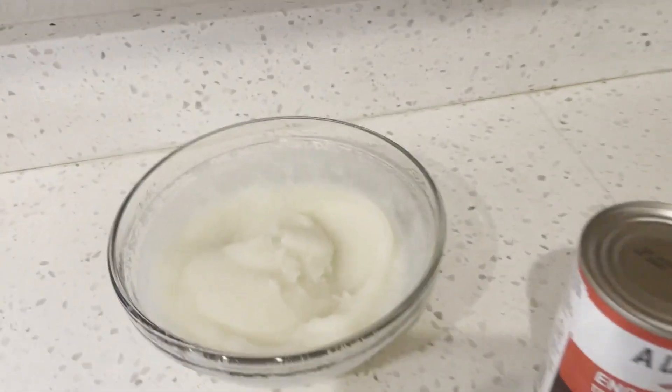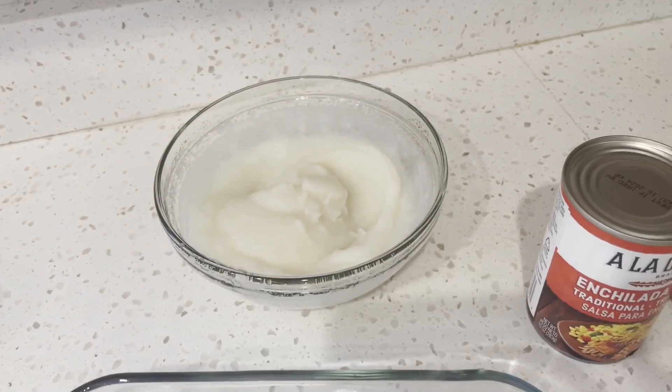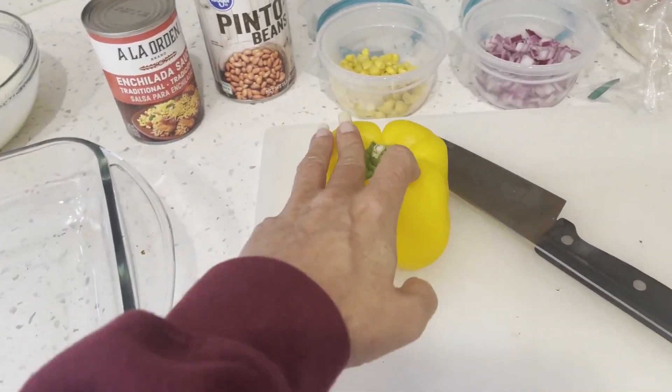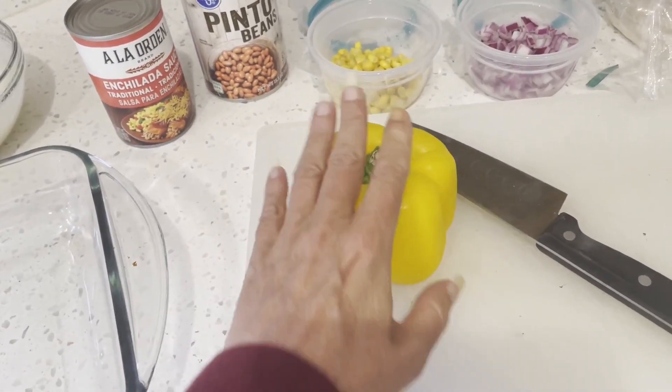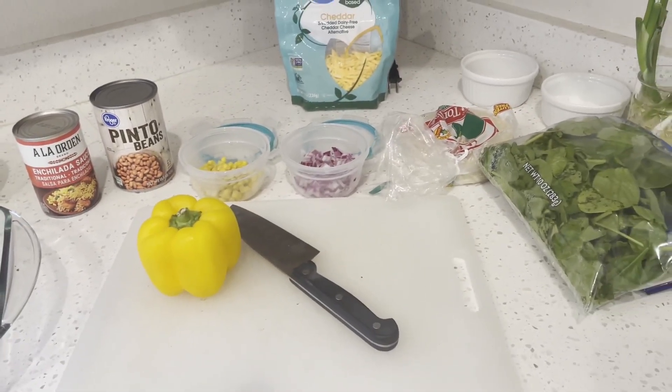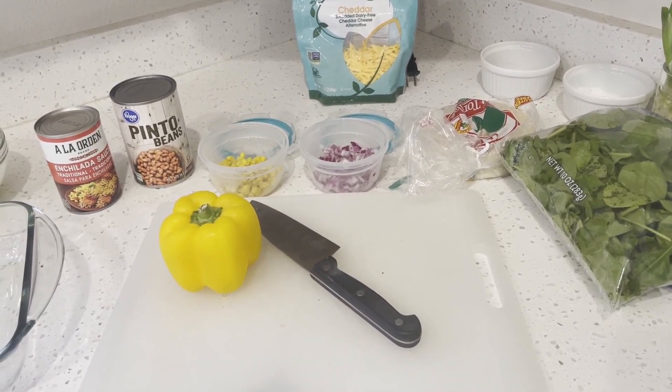These are instant mashed potatoes but they're for the dog. I also need to dice up about half of this yellow pepper. Those are all the things. Preheat your oven to 375.